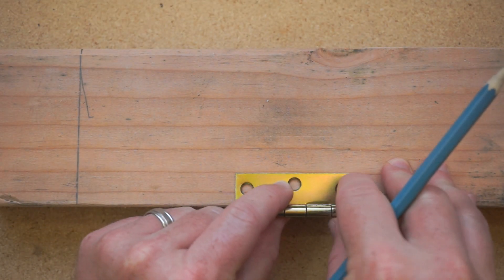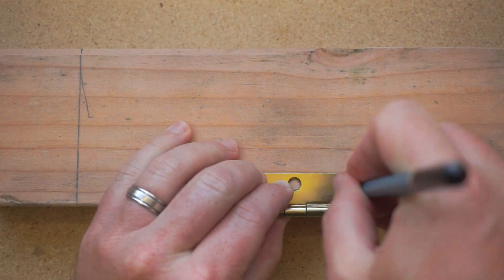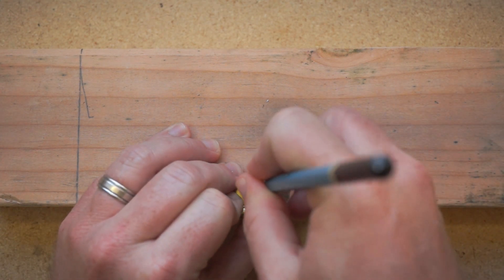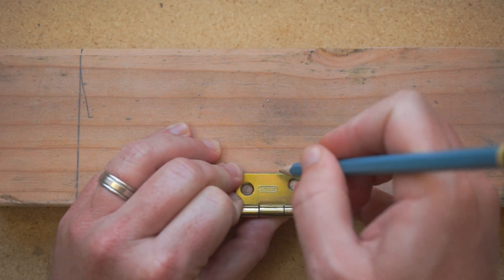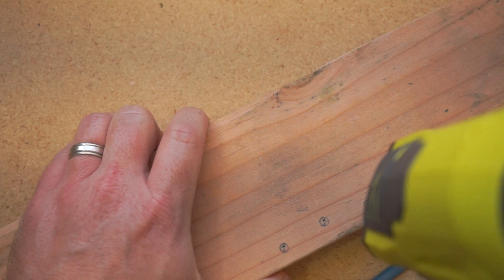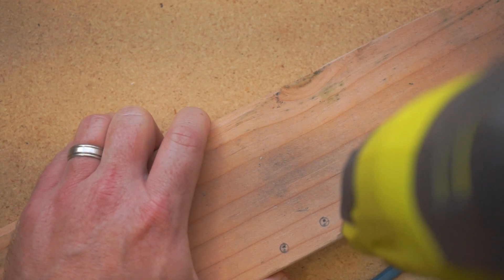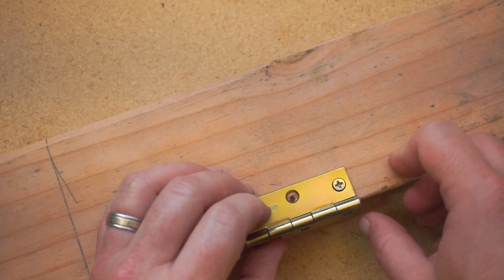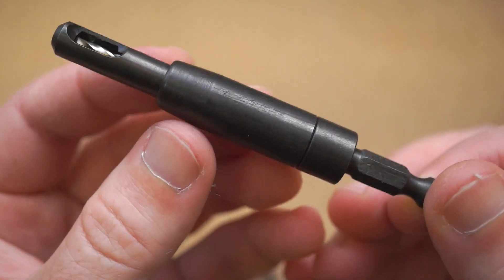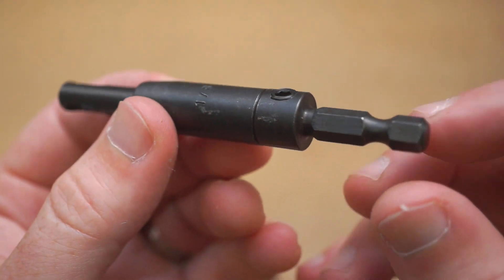If you've ever tried to attach some pre-drilled piece of hardware to something — a hinge, a latch, a coat hook — you're probably familiar with the challenge of placing the hardware, marking where the holes need to be, and then carefully drilling right in the middle. But if your pilot holes are just a little off, even in just one hole, the whole placement of the hardware will shift, and it bugs the crap out of me. A self-centering drill bit makes this process foolproof.